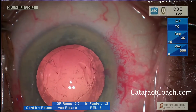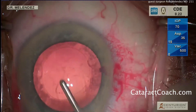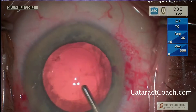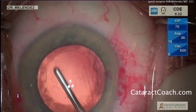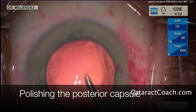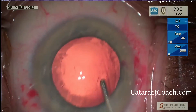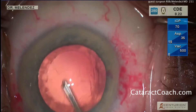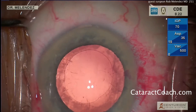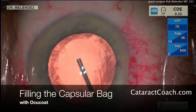At this point it's time to fill the capsular bag with viscoelastic — but actually, before he does that, he's doing a little capsule polishing. Nice and easy cleaning up and polishing of the capsule with just an aspiration device through the main incision. That's polishing of the posterior capsule, and it looks great. It's difficult to do this with just aspiration and no concurrent infusion — so this is not a technique for a novice.